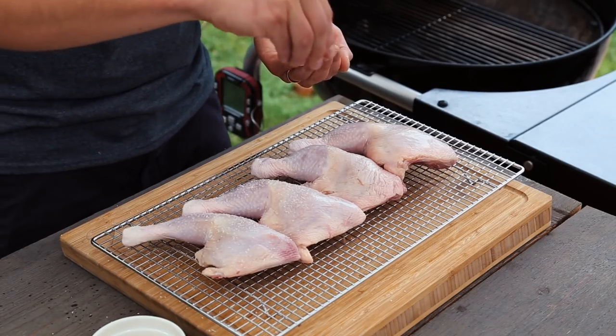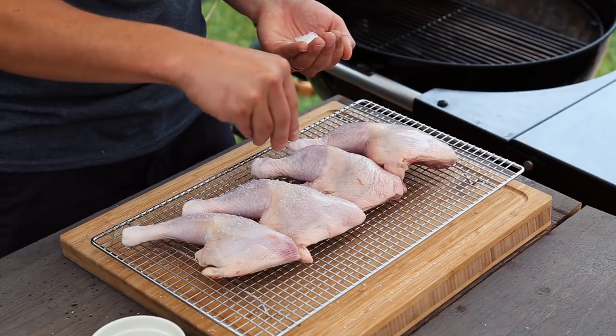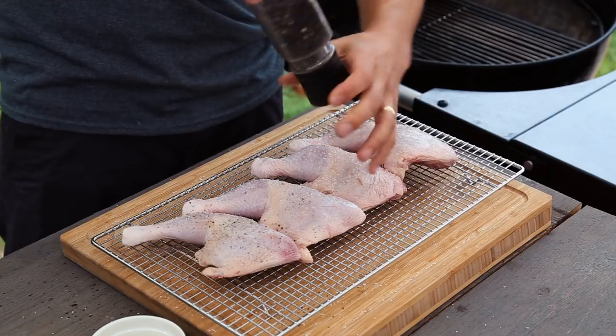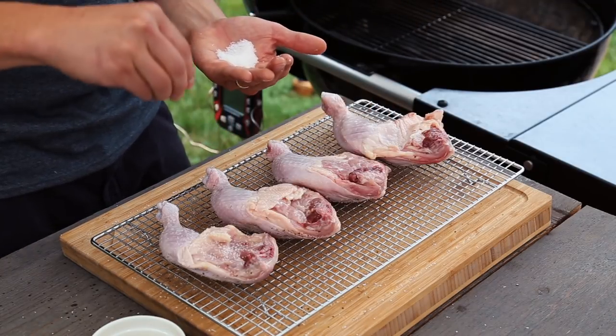To start off, we need to prepare our chicken quarters by applying a half a teaspoon of kosher salt per pound of meat along with some fresh ground pepper. There's no need to apply any fancy rub because we want to allow the white sauce to shine.